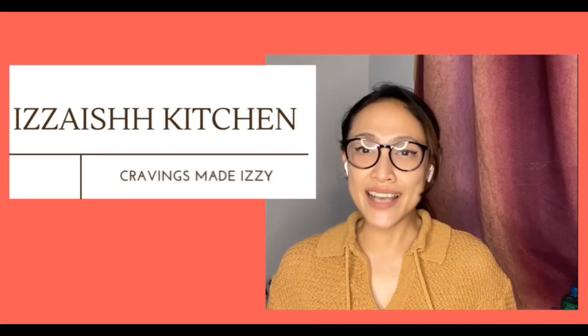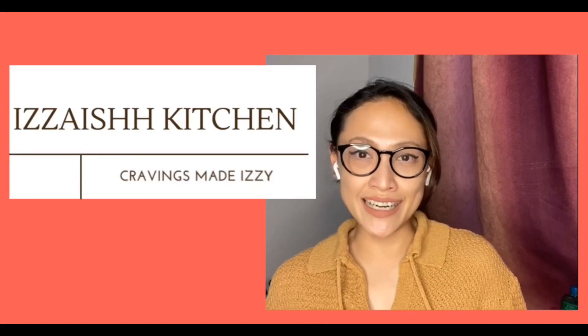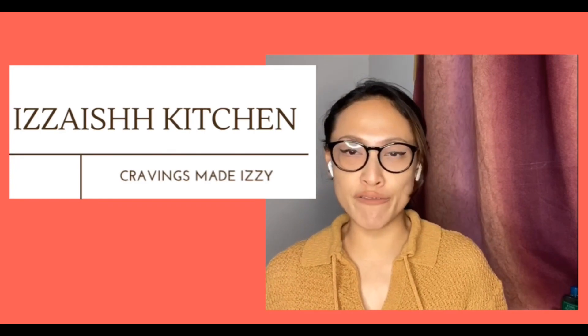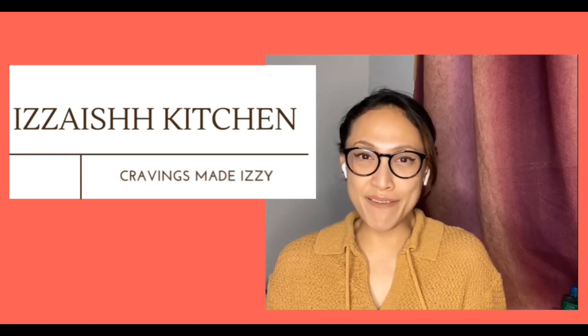Welcome to Easy English Kitchen! Today I will show you how to cook caldereta — I got this recipe from my mom. I really hope you'll enjoy the recipe. So what are we waiting for? Let's start!